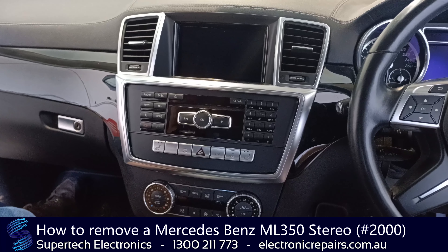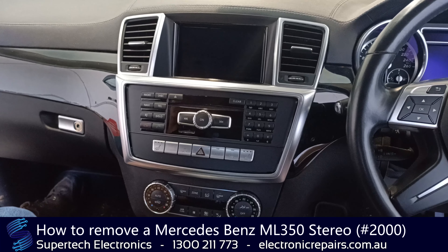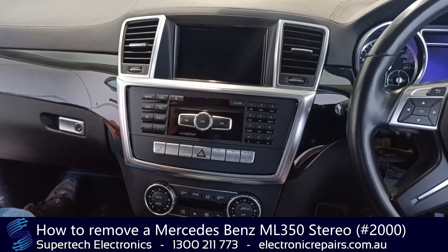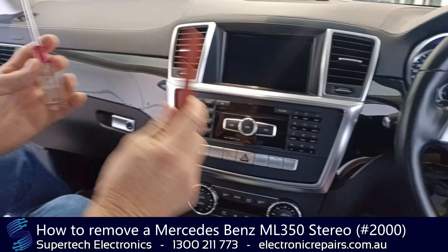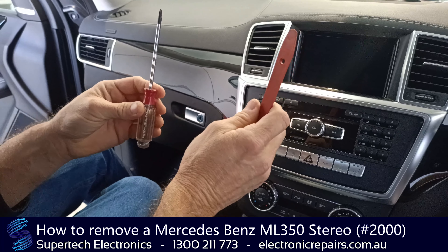G'day everybody, it's Eric Cartman from Supertech Electronics and today we're going to remove a stereo from a Mercedes GL350. The tools you will need today are a plastic spudger and a Torx 20 screwdriver.